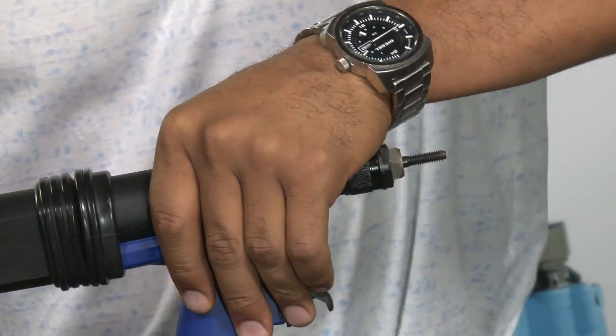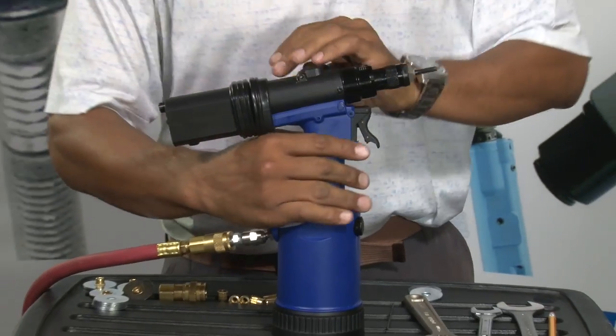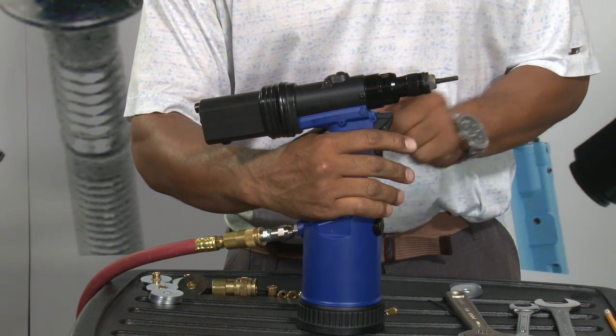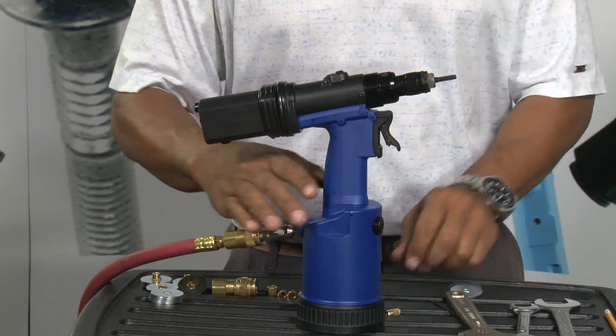So what we'll do is we'll plug the tool in to the air source and see what stroke we have. By pulling the tool all the way back, we can see the stroke on the tool — it's about three millimeters now.